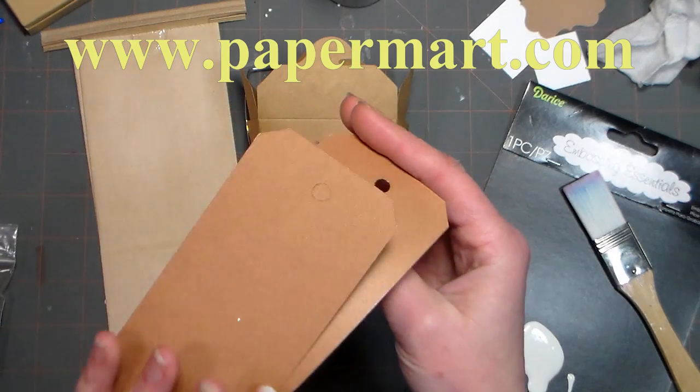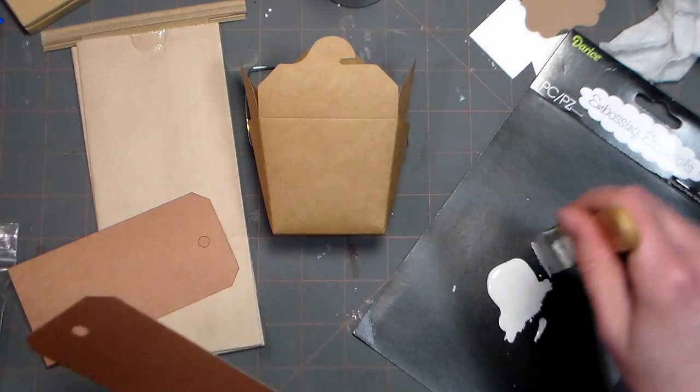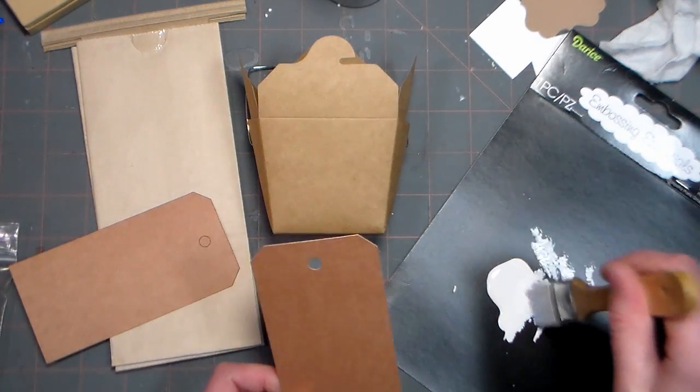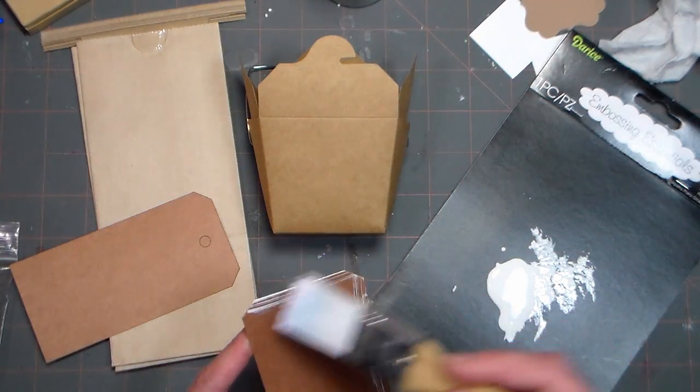You can find them online at www.papermart.com and they just got in these awesome craft tags which I love, and you can get them in smaller quantities like 50, so you don't have to have a big box of a thousand on hand if you don't want to.